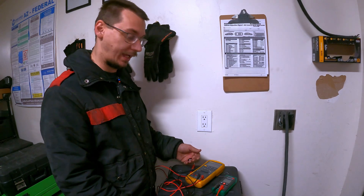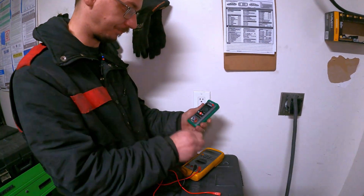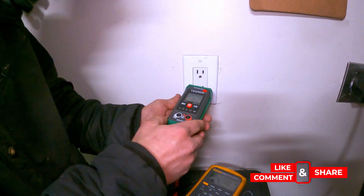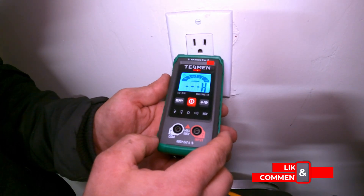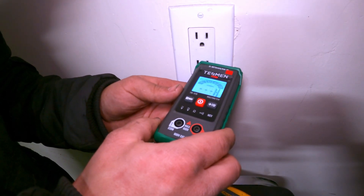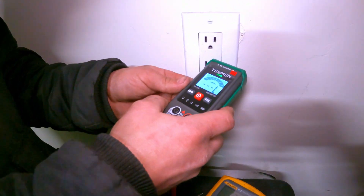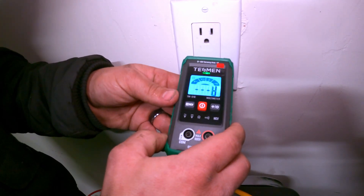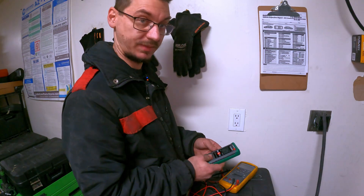My meter can't do this, but we're going to do the NCV test and I want to see what that does. You're supposed to do it without the probes in there — it even says NCV on it. Low, high. I wonder where the sensor is on this. Okay, that's cool. So you don't even have to put anything into the outlet, which of course is dangerous and we don't recommend, but you can figure out if your outlet's working by just putting this up next to it. That's kind of cool.